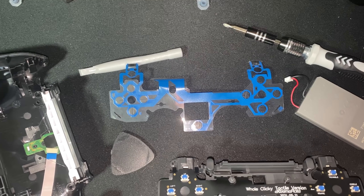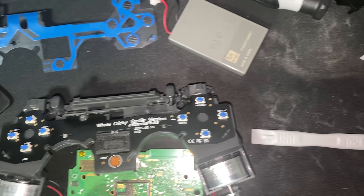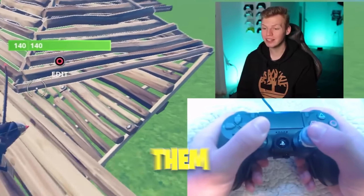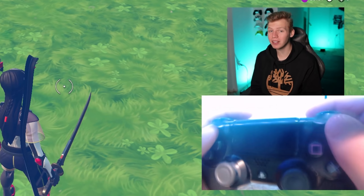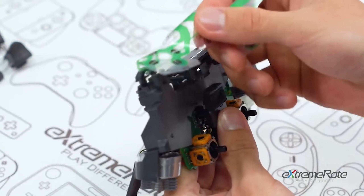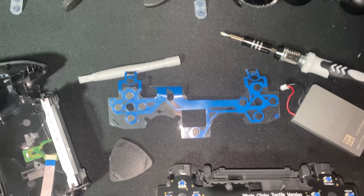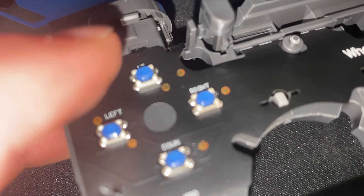You have to nearly gut your entire controller, taking it apart piece by piece until you reach the motherboard and this little flimsy plastic electronic piece. Basically, you remove these mushy silicone pads that give the normal PS4 controller buttons their feel. You remove the cushion and replace it with the piece from the kit. You also remove the mushy pieces from the triggers and this flimsy electronic piece that receives the input from the buttons — and you get replacement parts for all of those in the kit. You put in the new D-pad and face button pieces, plus the new electronic piece that has the clicky activators directly on it.